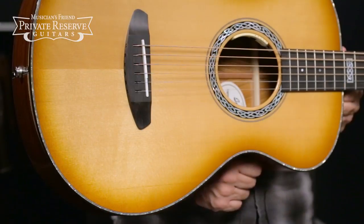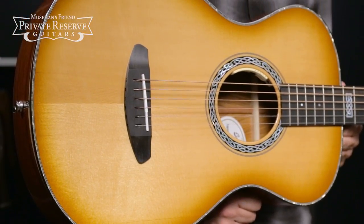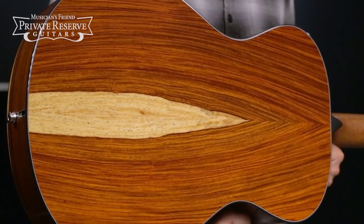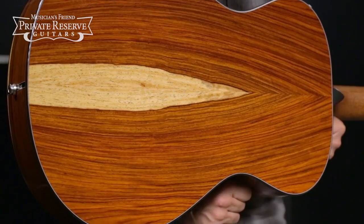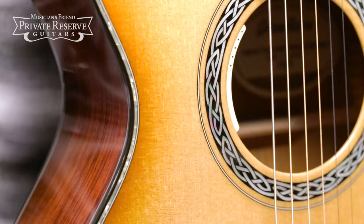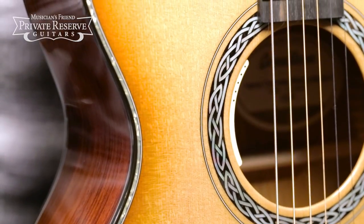This beauty starts off with a solid Sitka Spruce top with X bracing pattern. Beautiful Cocobolo back and sides, and then you've got an abalone border and black binding. LR Baggs Anthem pickup system, and a cool Legacy Knot rosette and fretboard inlay.